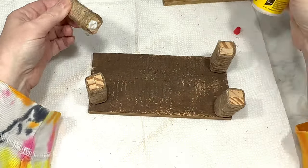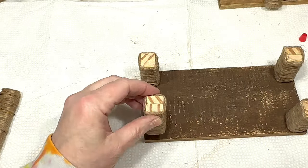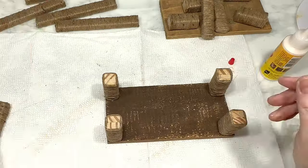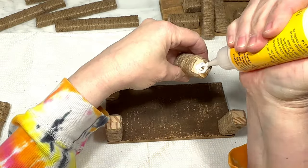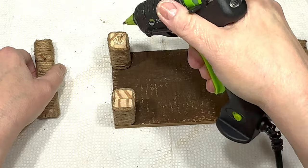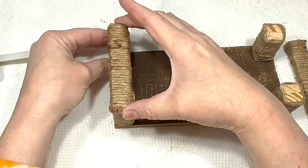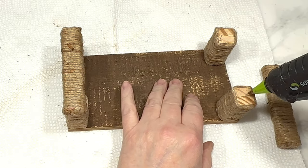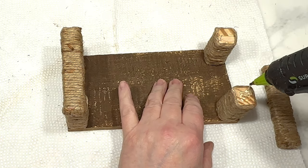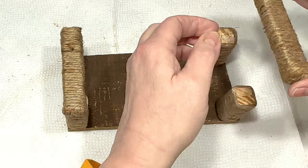I take one of the wood rectangles, turn it upside down, and I'm using wood glue to glue one sandwiched set of the blocks onto all four corners of the rectangle. Then I use some hot glue and I glue one of the two-block sets with the jute-covered ends directly on top of two of the sandwiched sets on both sides of that rectangle. These are going to be the feet at the bottom of my project.